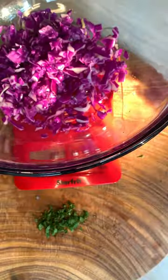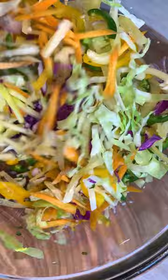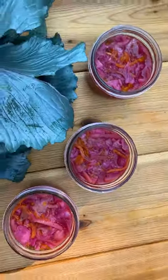Once everything is ready, make sure to add fresh oregano to your mix. This fermentation is really simple — all you need to do is weigh all your ingredients and add about 2% salt. Place everything in a jar and press to squeeze out the water so it covers all the vegetables. Let it ferment for five days and enjoy.